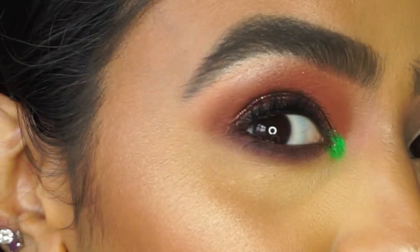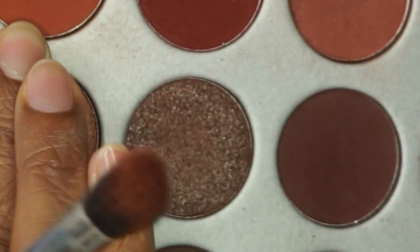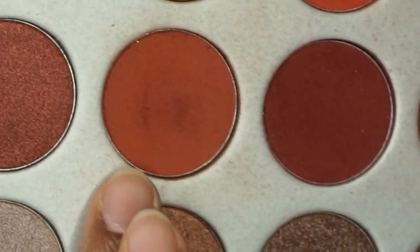I've already got one eyeball done as you can see. For the crease I'm going to go with this color from the Jaclyn Hill palette.